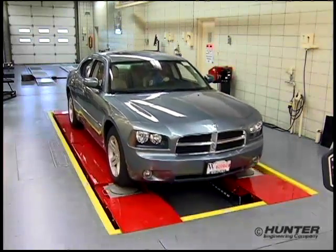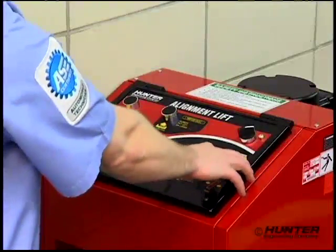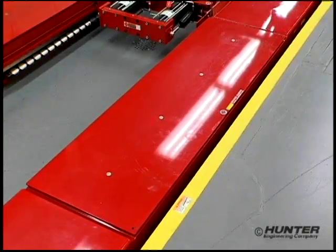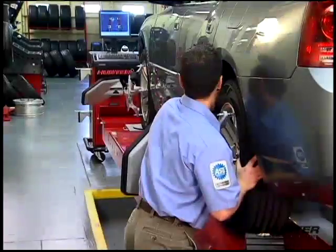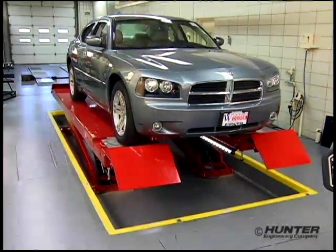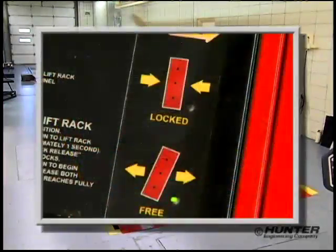To achieve the maximum in alignment efficiency, equip the RX with the Power Slide feature. With Power Slide, the technician can lock and unlock the turn plates and slip plates with the press of a button. He no longer has to make laps around the rack pinning and unpinning plates, but instead can use this time aligning the car. He no longer has to worry about locking the plates before drive-off — whenever the rack is lowered, Power Slide takes care of this automatically.